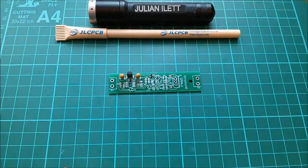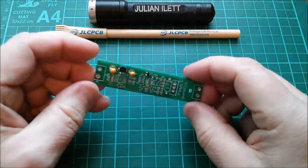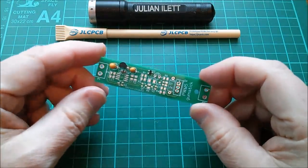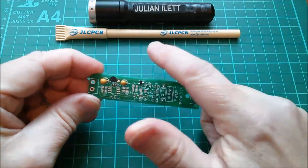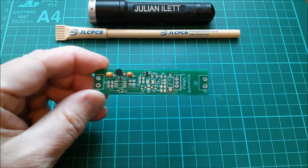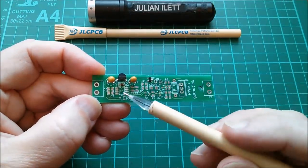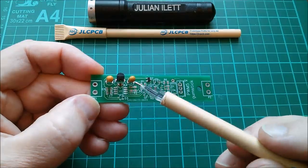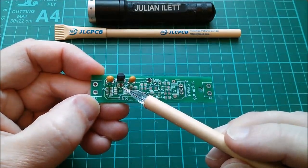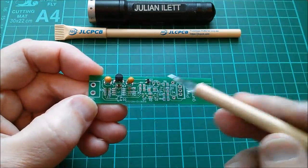Good afternoon all. Today I want to continue my solar charge controller project — a Pulse Width Modulation PWM Solar Charge Controller. This is in association with JLCPCB, from whom these printed circuit boards came. In a previous video I fitted the voltage regulator, a couple of tantalum capacitors, a little ceramic capacitor, and a dual diode.